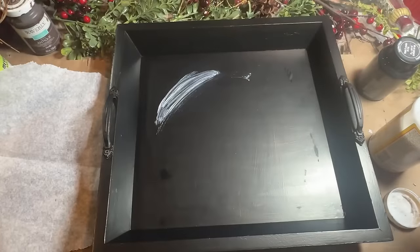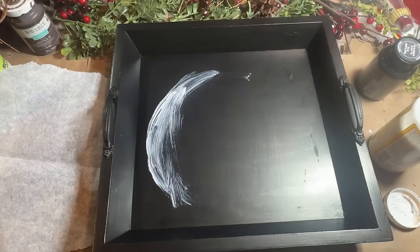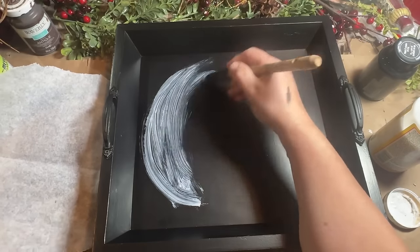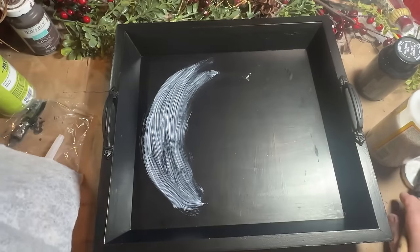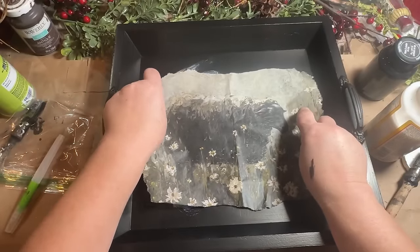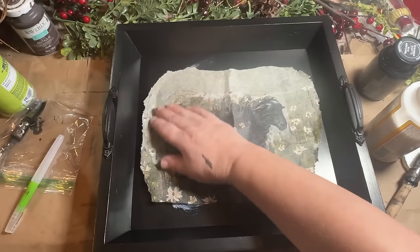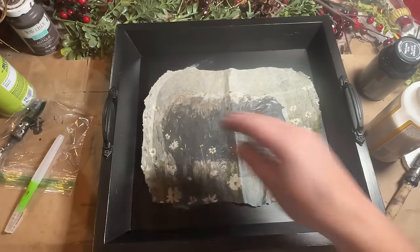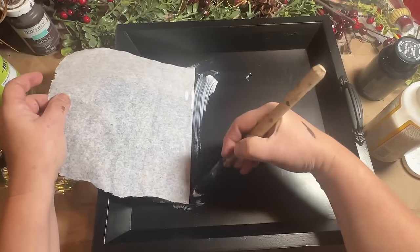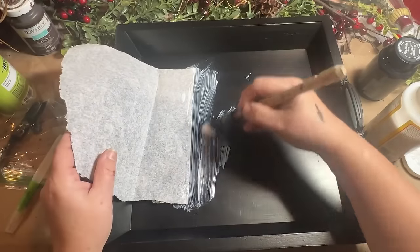Once I got it the way I liked it, I'm going to take my Mod Podge and add it to my tray. As you can see, I did not paint the bottom of this a lighter color. Typically you would if you want your paper to pop, but I want this to be a dark and moody tray. So I'm just going to cover the whole bottom where my paper is going to be and then add my paper.